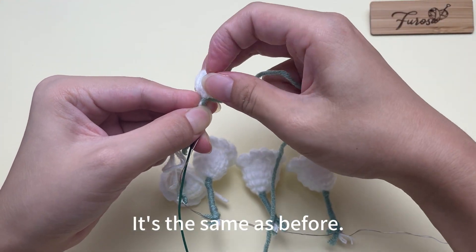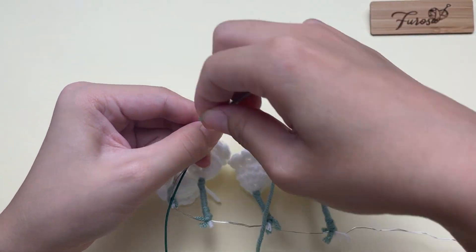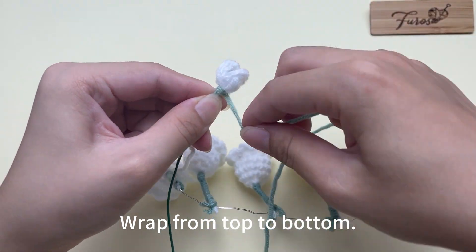Then take a green yarn and start wrapping — it's the same as before. Wrap from top to bottom.